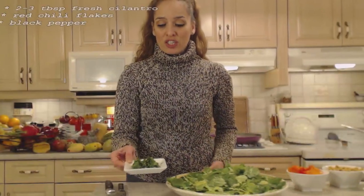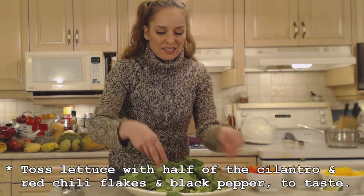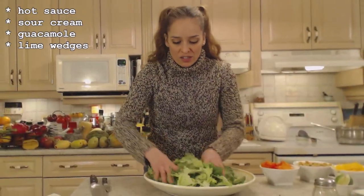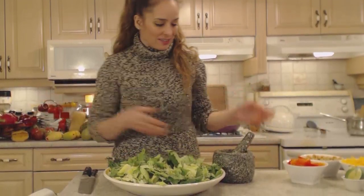Heirloom tomatoes are a very specialty kind of tomato — they have a very robust, tomatoey flavor, they're nice and large, beautiful to look at, and they add a little bit of extra deliciousness. I have a couple tablespoons of freshly minced cilantro — I'll add about a tablespoon into the salad mixture and toss it in so everything is a little bit seasoned. I'm also adding some chili flakes because I like things spicy. I'm adding a little pepper to the fresh salad too — no salt though, because it will leach liquid out of your greens and you'll have a soggy salad.